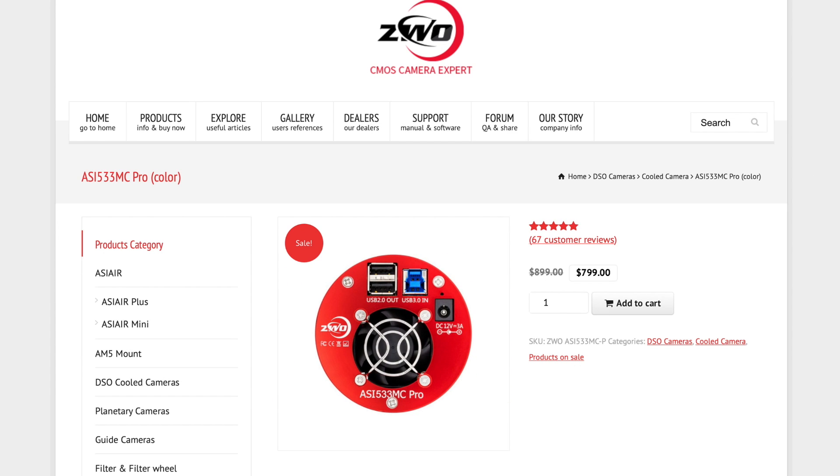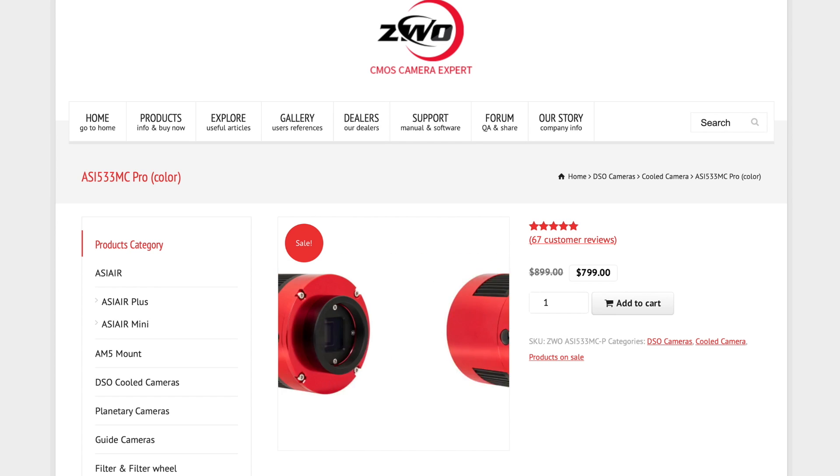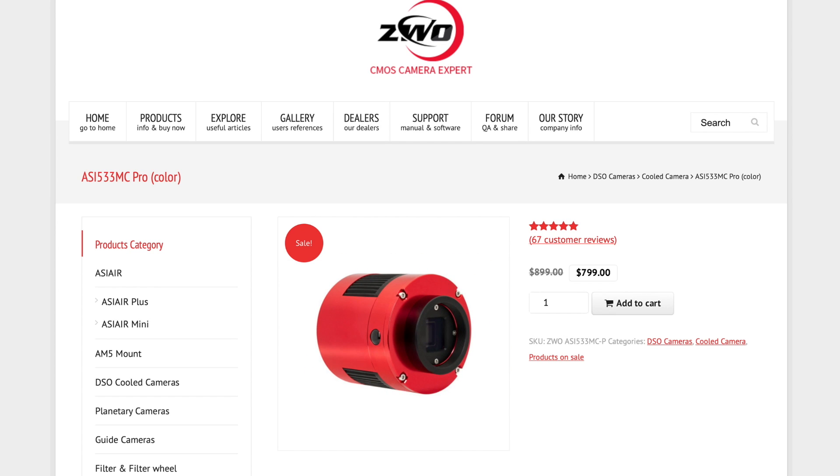So $1,000 plus tax — these are US dollars. Canadian dollars are different, and we also pay 13% HST on top of this price. So price was really, really a main concern for me.